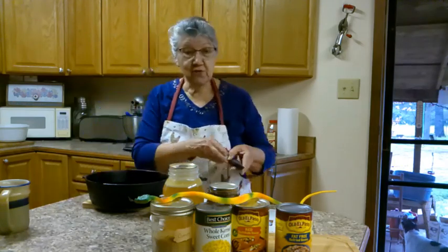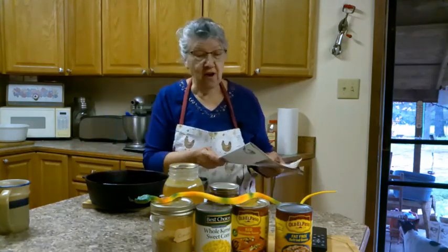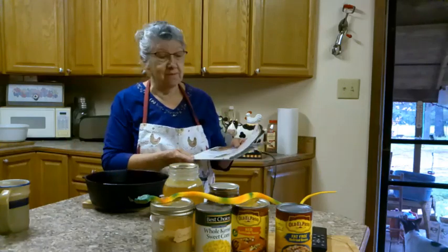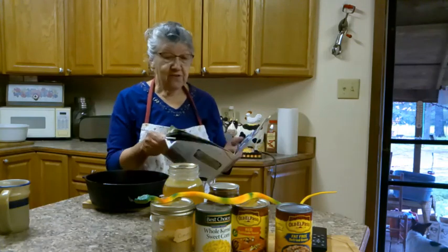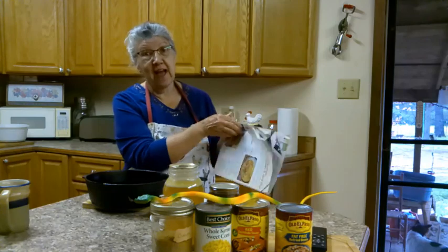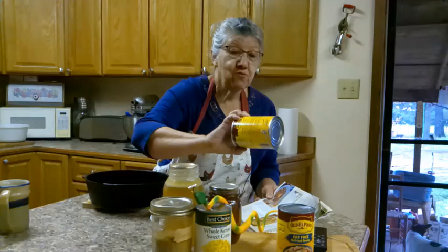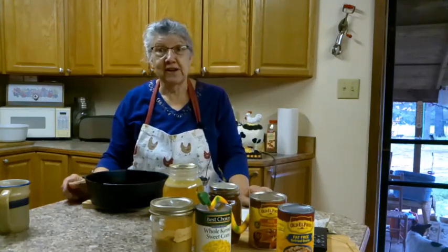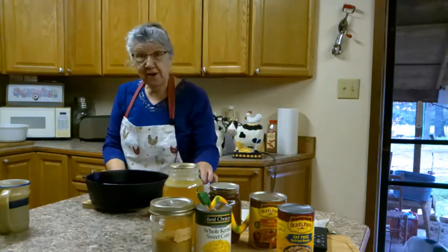Hey guys, I'm trying a new recipe today. I'm a recipe clipper - I know you guys probably are too, saving them from different things thinking 'I'm gonna fix that someday.' Well, this one is easy enchilada soup and it's from Arkansas Living Magazine from February 2020. I even bought the red enchilada sauce to make it with and still hadn't got it made, and here it is 2022.